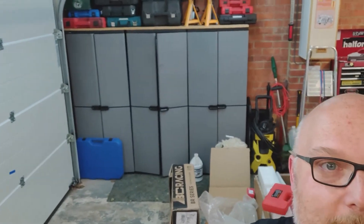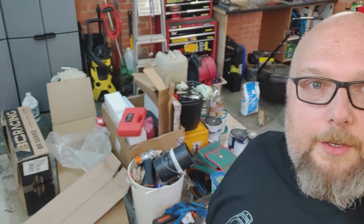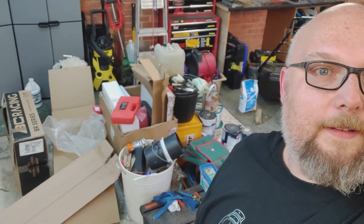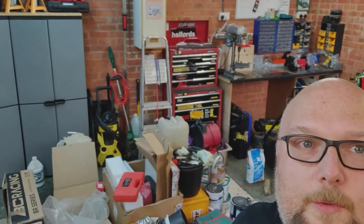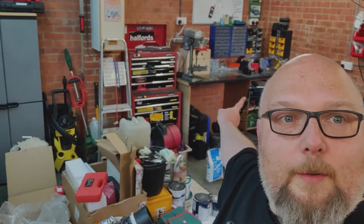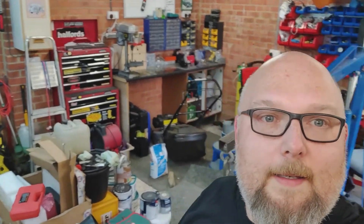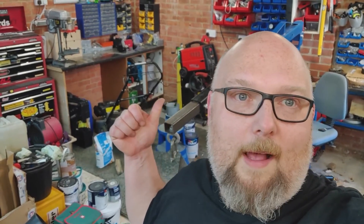Let's see what else is in here. Storage cabinets, a huge pile of stuff to go to the tip. Tools over there — there's a pillar drill, the world's wobbly bench grinder that vibrates everything. A lawnmower. My MIG welder — it's an old Clarke set, it's all right.